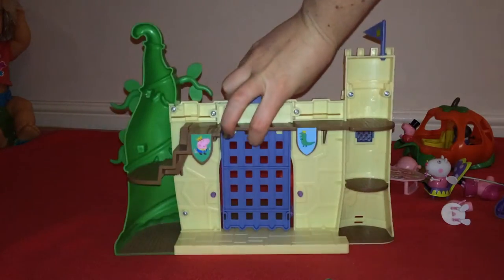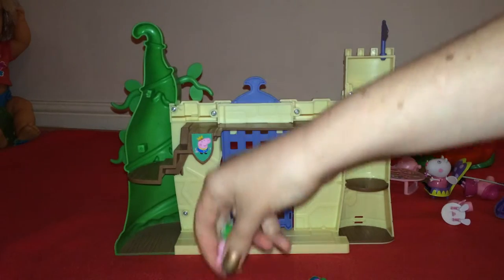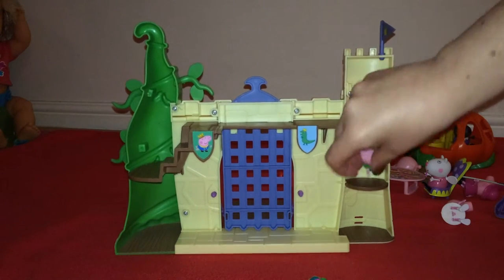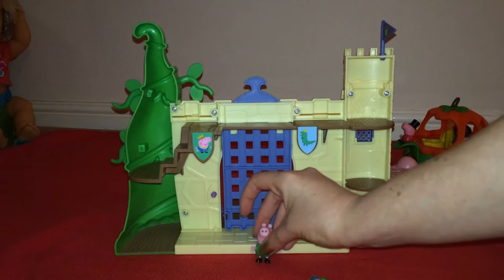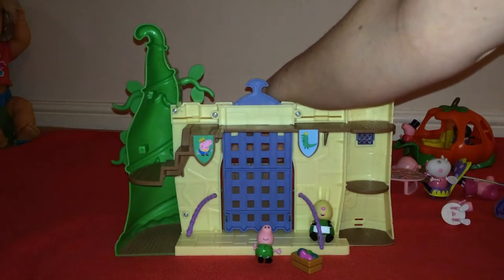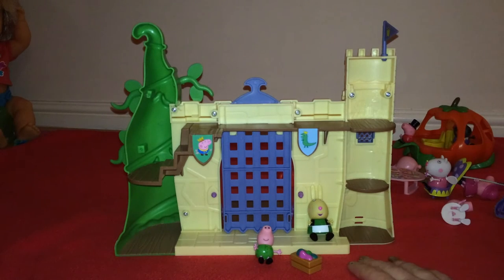There's the beanstalk here, and a flag. On the inside you've got more bits that come up and down — you can climb up the beanstalk, walk along the steps, and there are George's flags. So that's all the sets — do let me know what you think. If you put the drawbridge up you can see the rope comes inside. Thanks for watching!